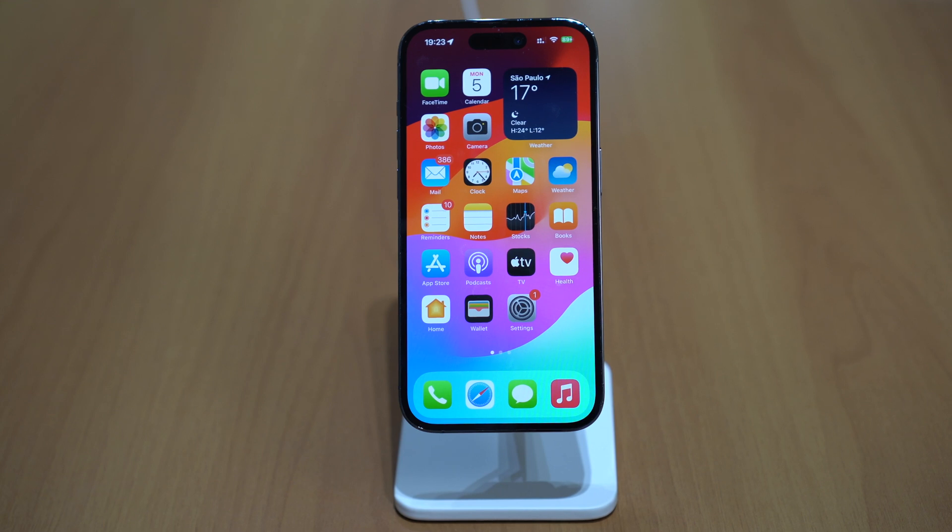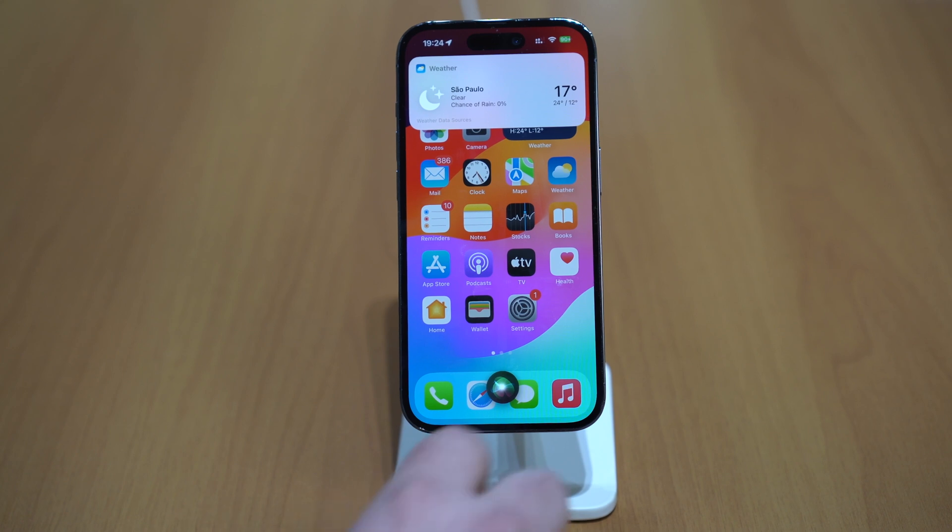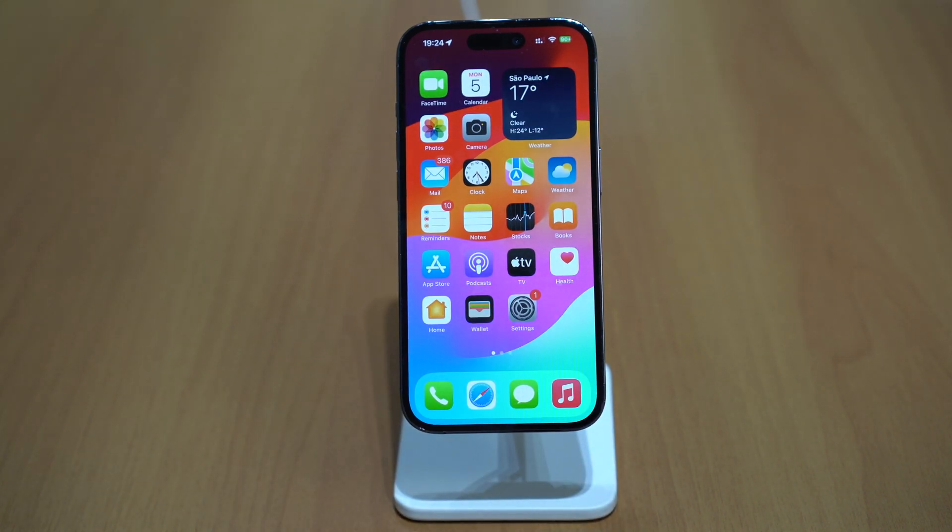Siri is also better, and I really like this one. I don't really have to say 'Hey Siri' and wait. I can just say the command as if I was talking to a person — 'Siri, how's the weather?' — and it's gonna do it. It's much smarter and I'm gonna be using Siri way more often.